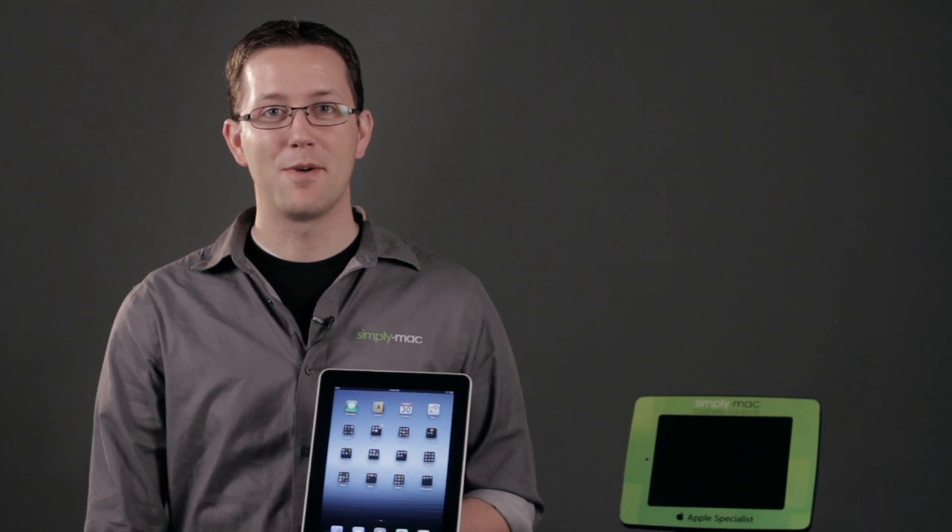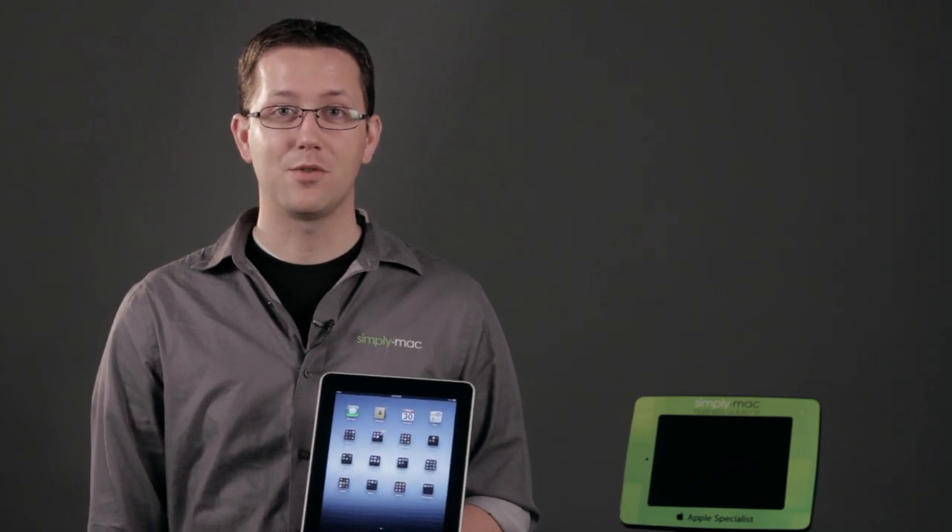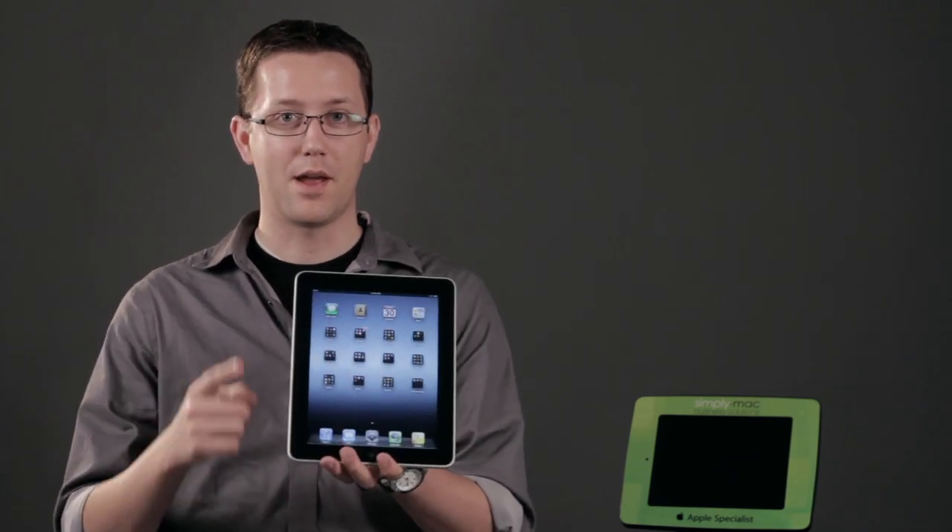Again, I'm Chase Thompson-Bah with Simply Mac, and I've just shown you how you can increase the font or the page size in iBooks on the iPad.